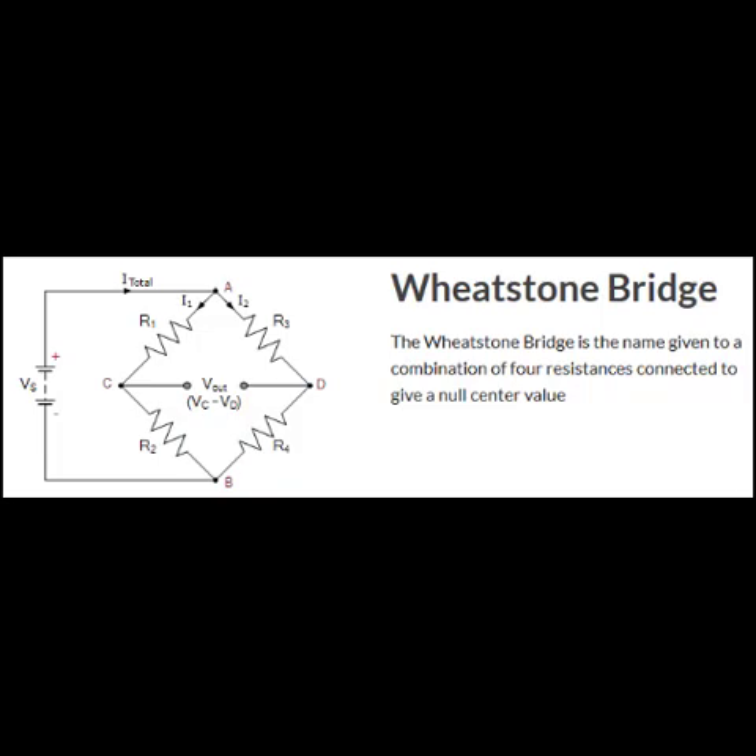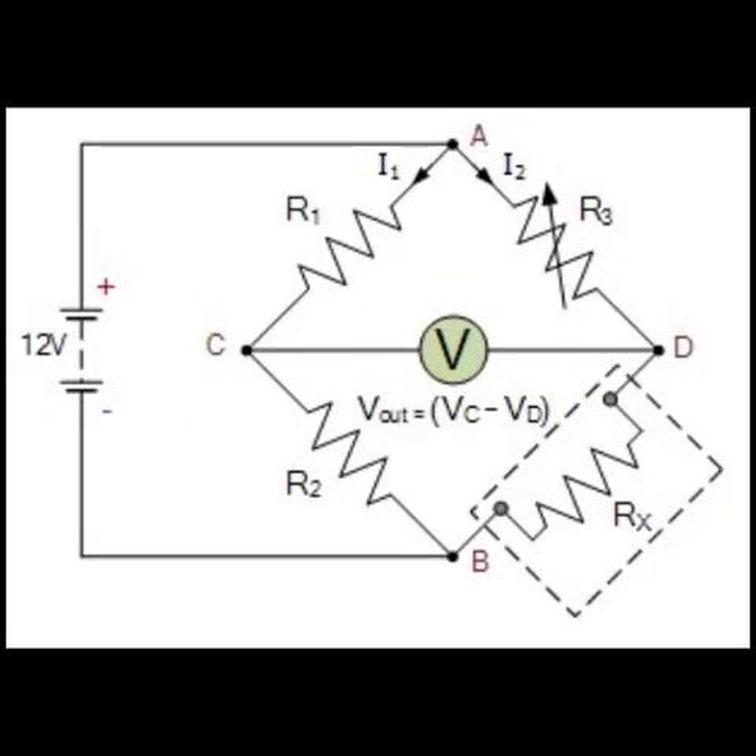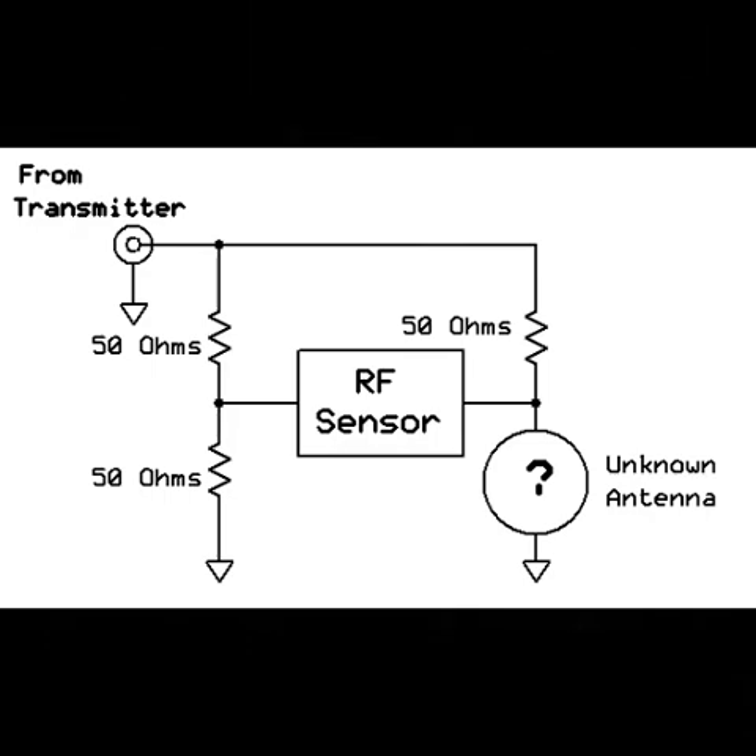However, if the value of any component changes, the bridge becomes unbalanced, producing an output voltage proportional to the imbalance between its arms. We leverage this property of Wheatstone bridges to create a valuable tool for measuring an antenna's standing wave ratio — SWR — the return loss bridge.